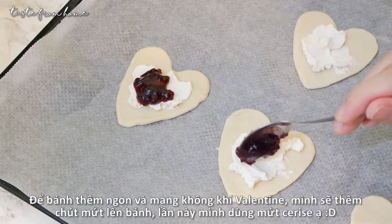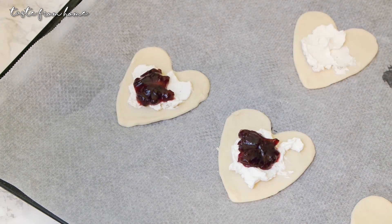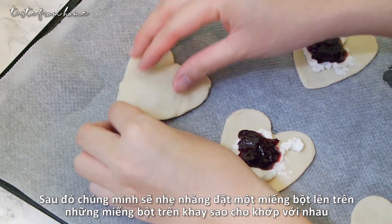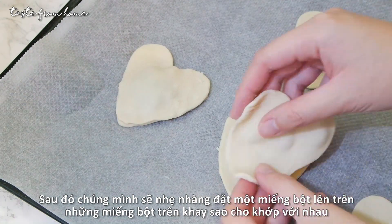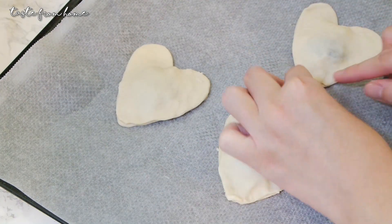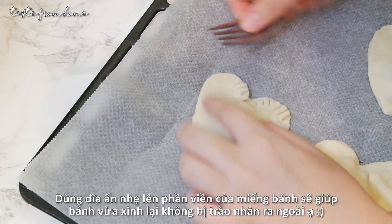To make the pies even more delicious and have that Valentine's Day vibe, add a little bit of cherry jam on top of the cream cheese. Feel free to substitute it with other kinds of fruit jam that you like, or even chopped fresh berries will be just as good. Now carefully place the other piece of puff pastry on top, then use a fork to seal the edges of the pies together so the filling won't leak out during baking.